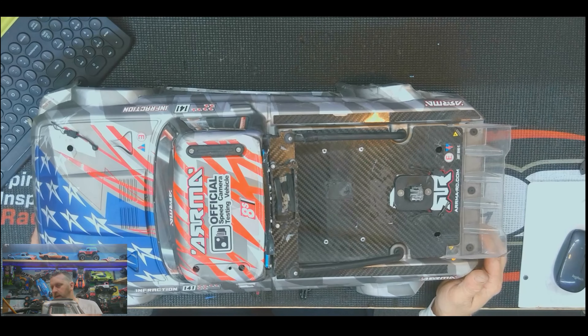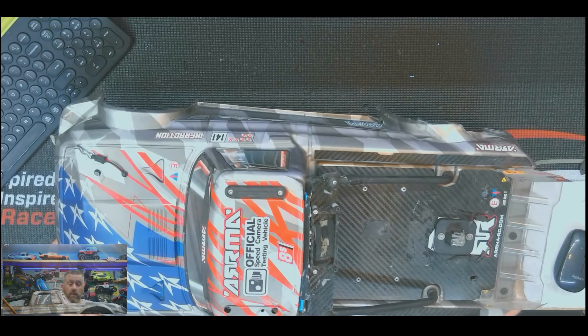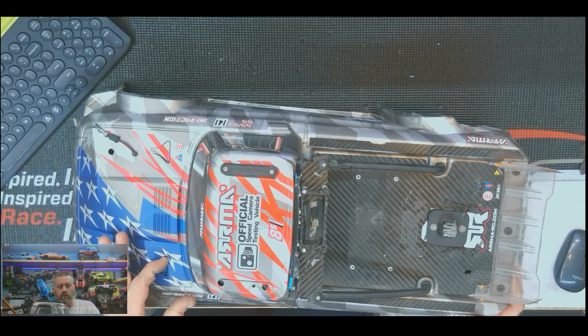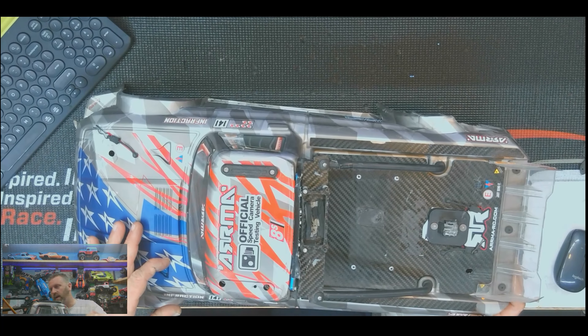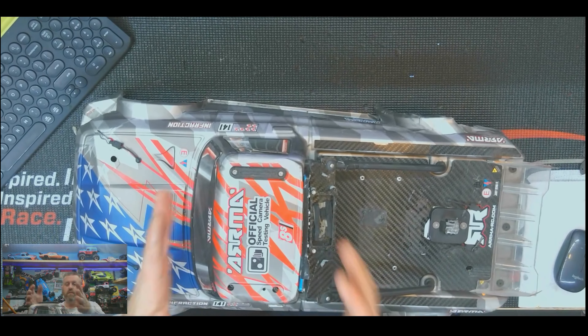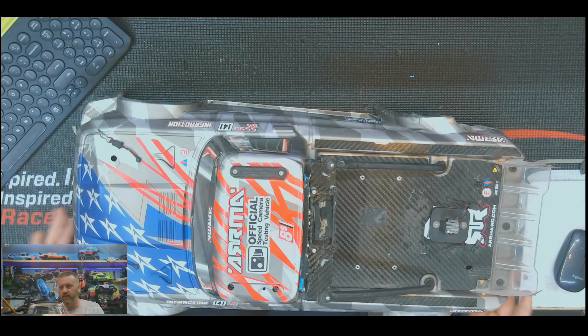I put lots of lights on my Infractions because my favorite time to run them is on the street during summertime, early in the morning just at dusk when it's starting to turn daylight. That's a good time to have lights, especially when you're on the road. So I generally run some emergency flasher lights, and I'm going to try to put some headlights and taillights in there as well.